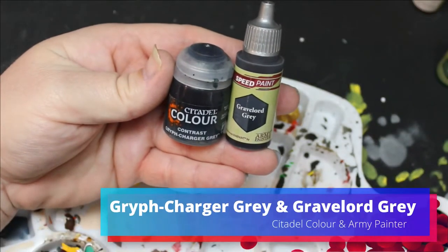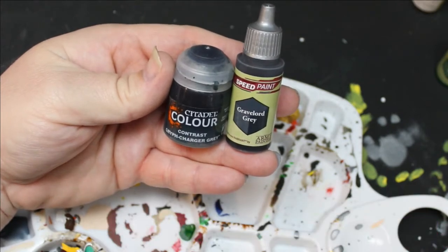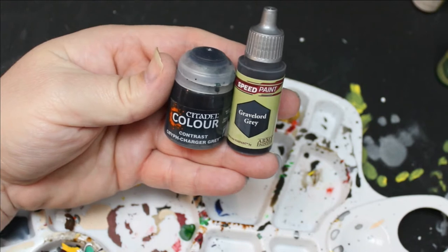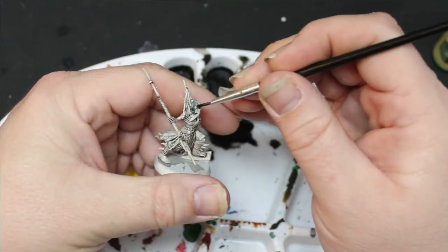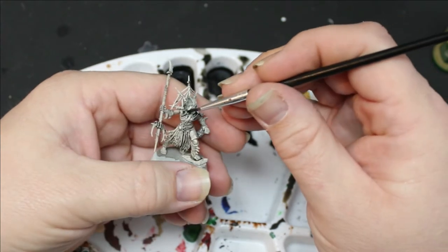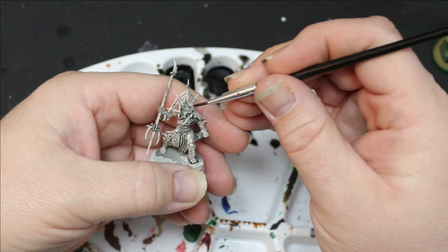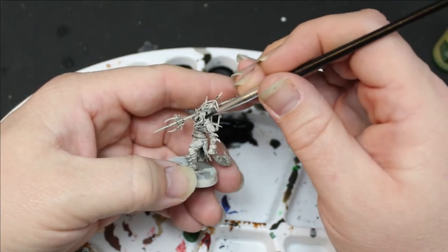So first thing I did was I took Griff Charger Grey from Contrast and Gravelord Grey from Speed Paint, mixed the two together, and put this on all the hoods and cloaks and capey bits. Not the raggedy strands or ropes — I'm gonna do something different with those. Pretty good mixing these colors.